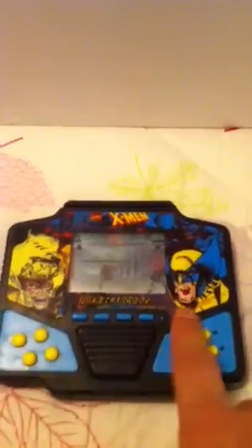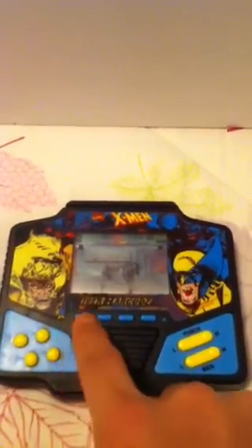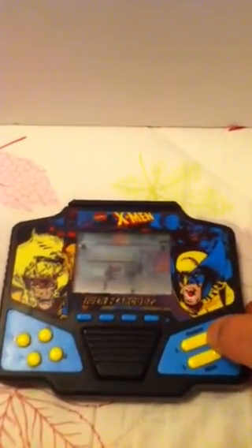Simple, simple game, very nice, very fun. X-Men Barcodes, Tiger Electronics, very nice. Okay, see you later.